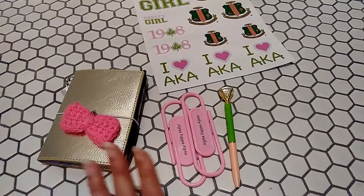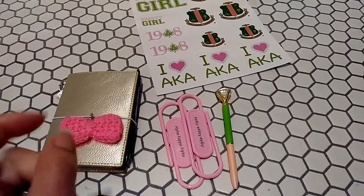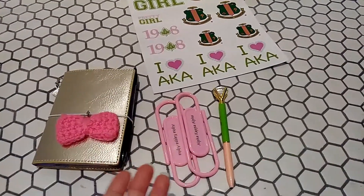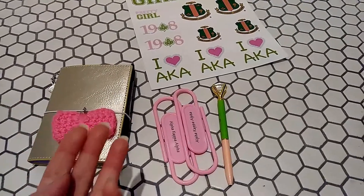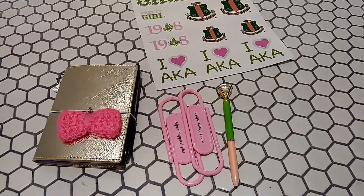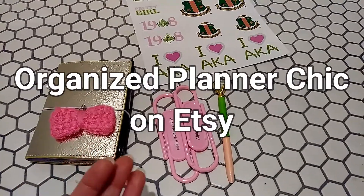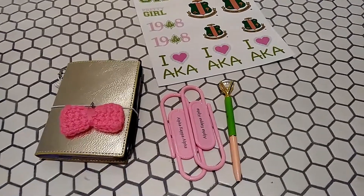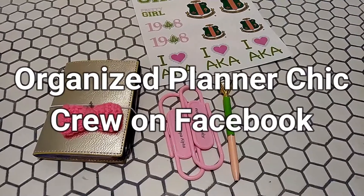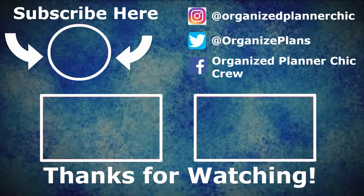Thank you for joining me today and bearing with me — I know this is a little different. I appreciate you guys so much for subscribing to my channel. If you haven't subscribed please do so. I do all kinds of videos about bullet journaling, traveler's notebooks, and art. If you subscribe you get an additional discount from my Organized Planner Chic Etsy shop, where I make vegan traveler's notebooks, accessories for all TNs, and bullet journal art cover pages. Be sure to check out my Organized Planner Chic Crew Facebook group where I do frequent giveaways. Until next time, happy planning! Bye!